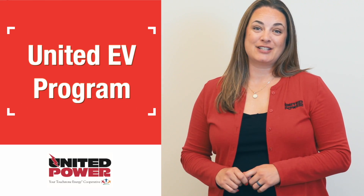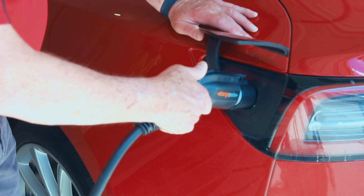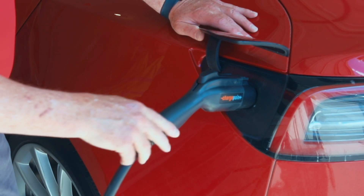Hey, United Power members. We're really excited to launch our new EV program. United EV is designed to lower the cost and speed up the charging for EV drivers.